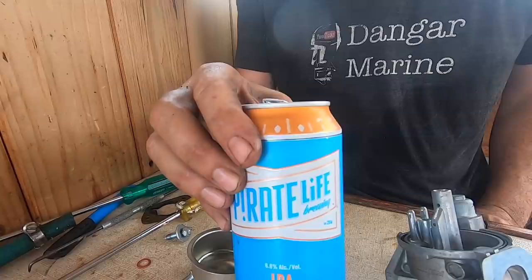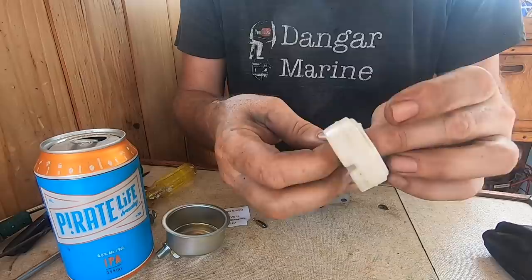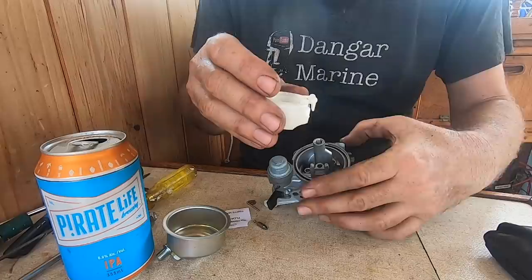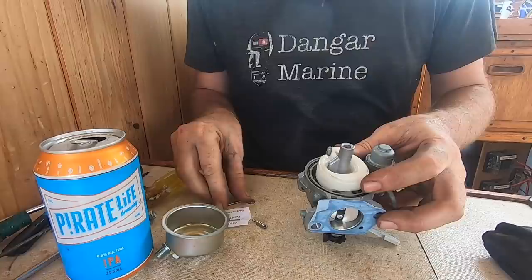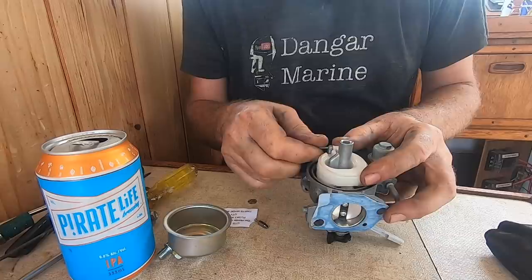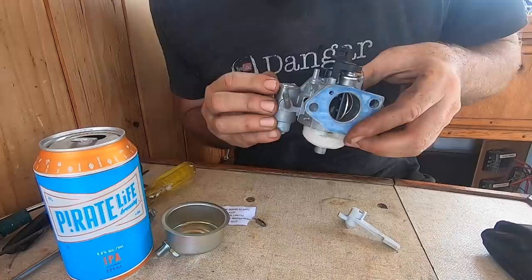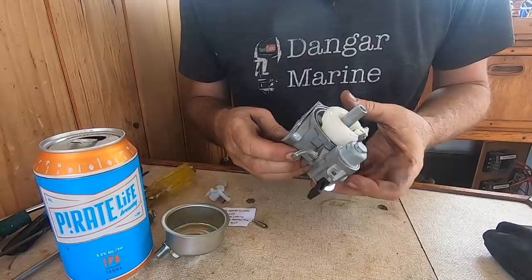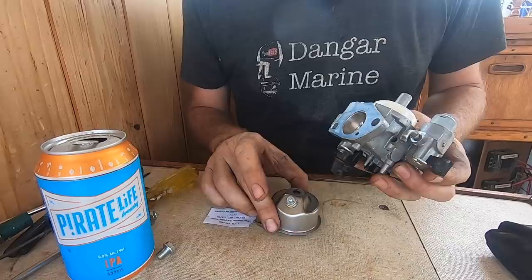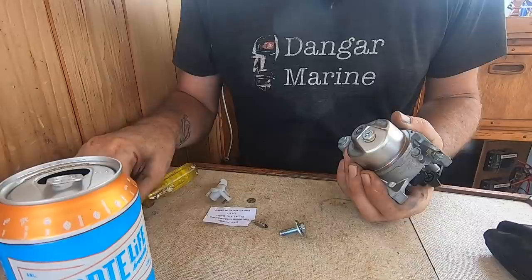Looks pretty good to me. Let's get this back together with the old float and old needle — it just sort of hooks in and hangs there. Drop it in, get the pivot pin back in. Blowing through it now — you can see it's working properly. Float bowl back on; I want to be able to get to the drain, facing me. Short bolt, a fibre washer to stop this bolt leaking on the bottom, just nip this up — don't want to deform the bowl and cause leaks.